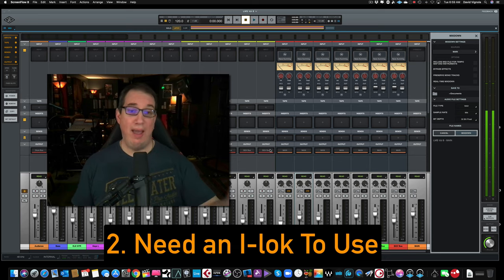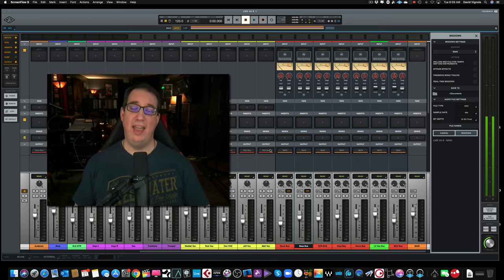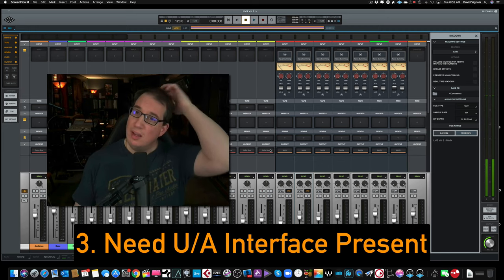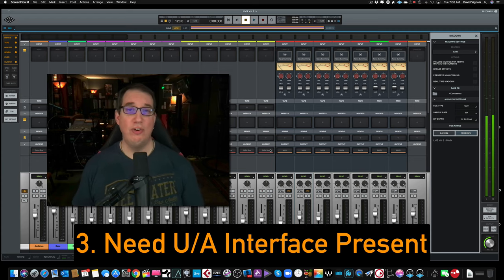Maybe you make it so you have to have an iLok if you want to take it portable, but as long as you're logged into your Universal Audio account, what's the difference? That brings me to my third point: not only do you have to have an iLok, but you also have to have your Universal Audio hardware present with you. In other words, you just can't put Luna on your laptop and take it on the road unless you have a Universal Audio interface with you, which seems kind of strange to me.